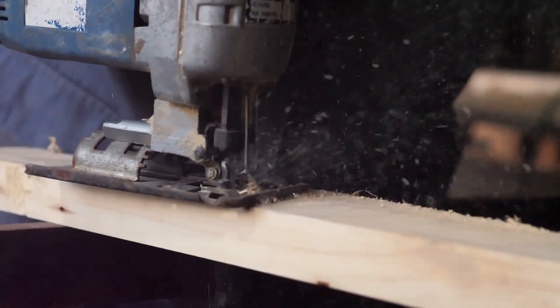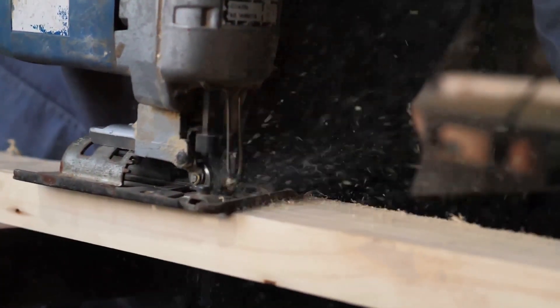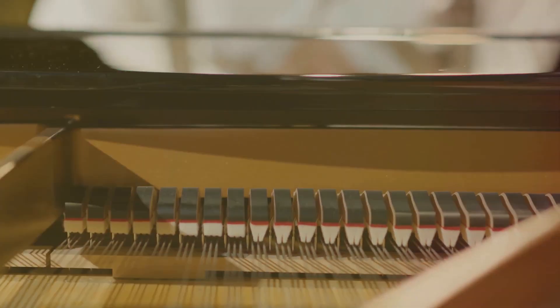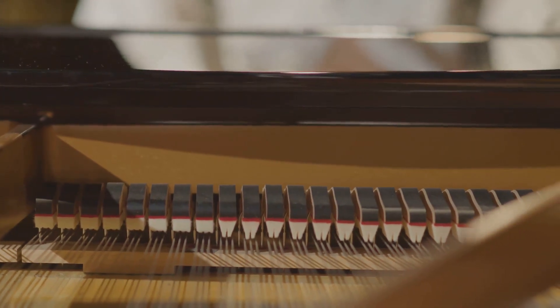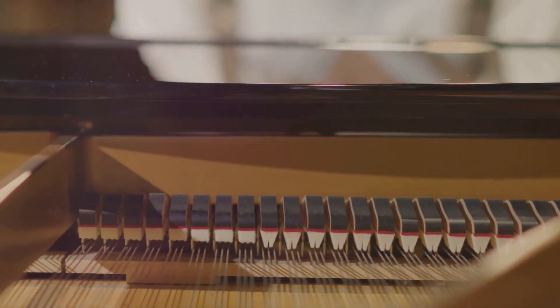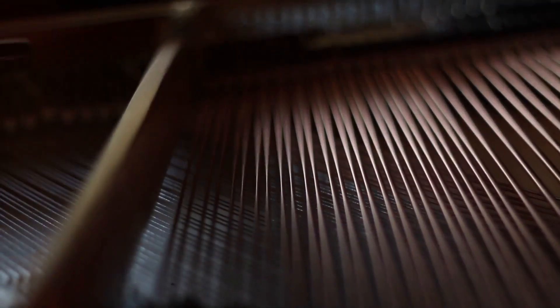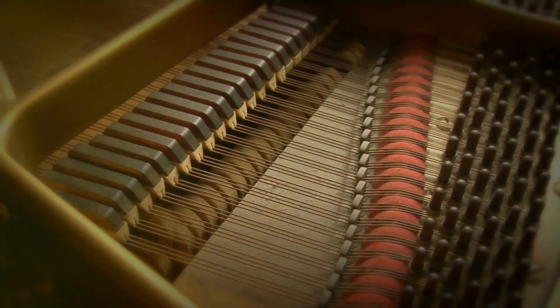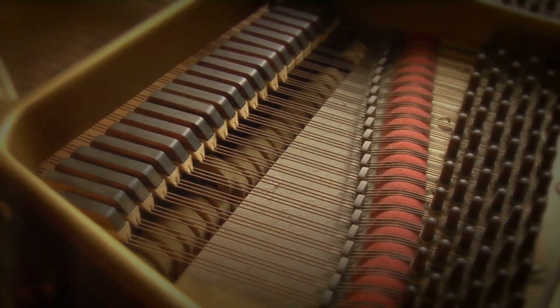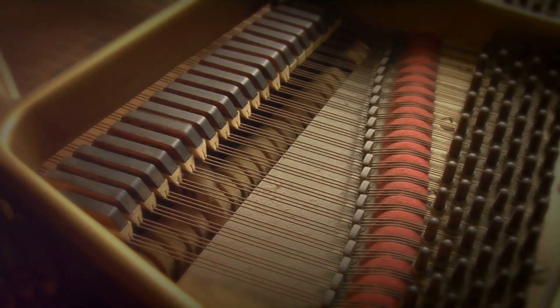The wood must be thin enough to vibrate in response to the strings, but sturdy enough to withstand the tension. The soundboard is also responsible for amplifying the sound produced by the strings. Each string's vibration transfers to the soundboard, which in turn vibrates to create the beautiful, resonant tones we associate with a piano. The soundboard, once crafted, sets the stage for the symphony to come. It's the heart of the piano, vibrating with life and ready to make music.